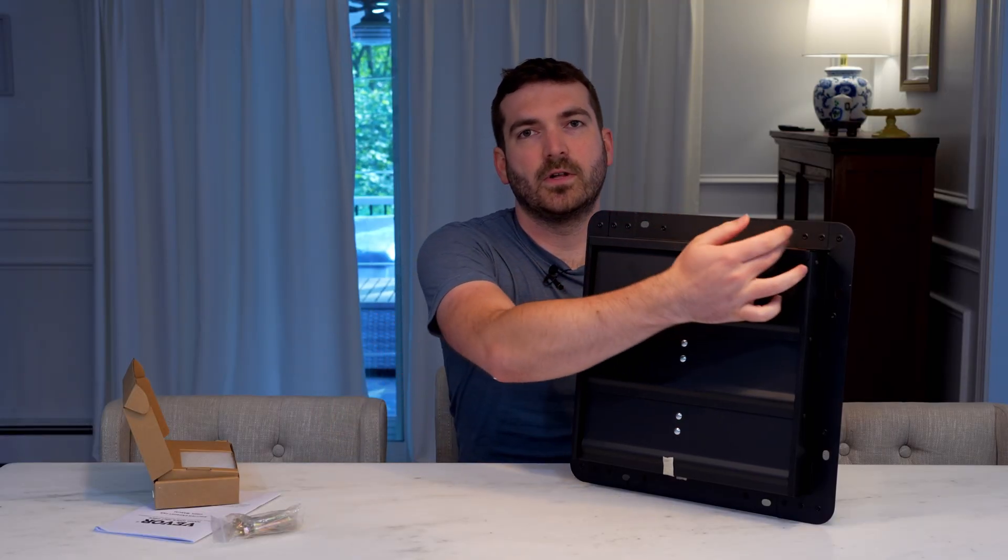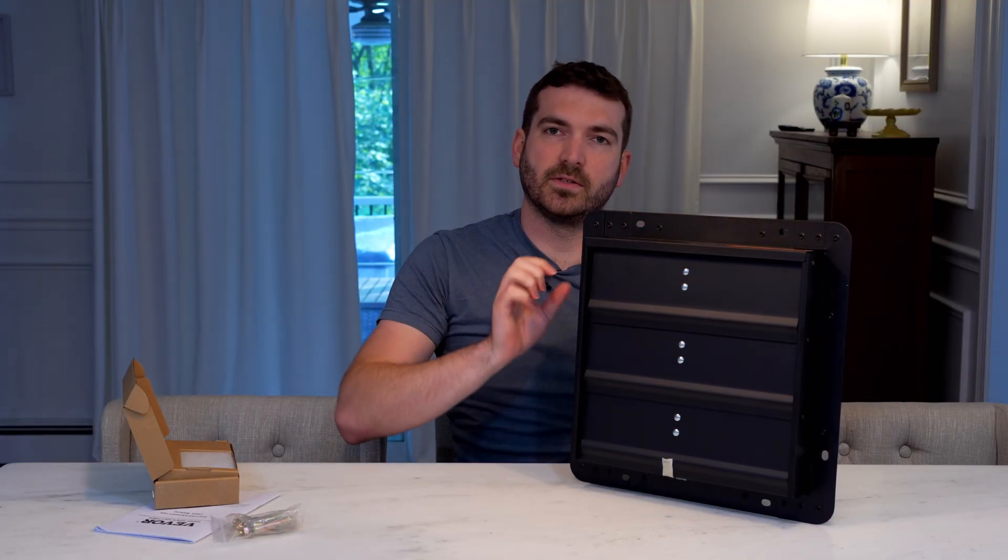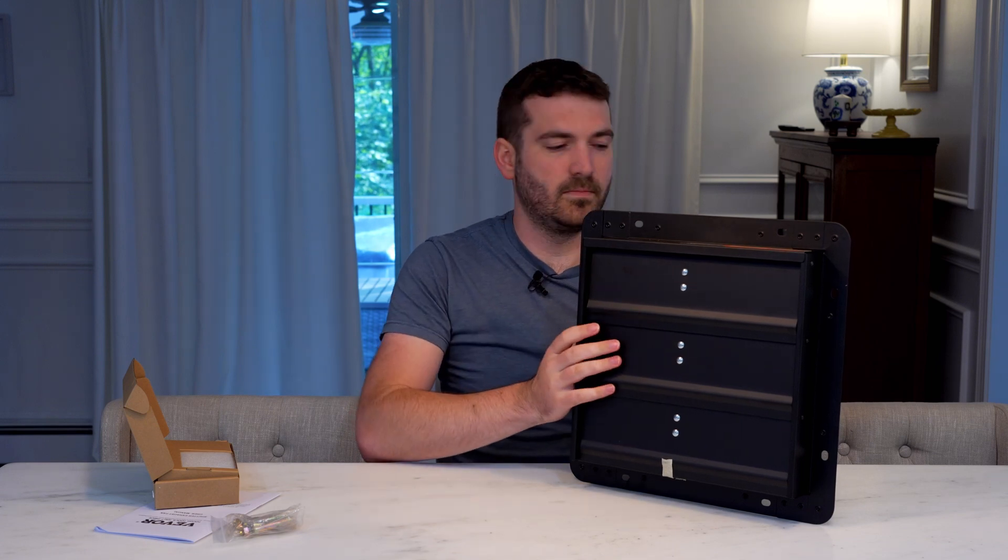I'm hoping to basically cut the hole out for this and mount it on the inside, with this side facing the outside. So let's take a look at how that install goes with the shed.